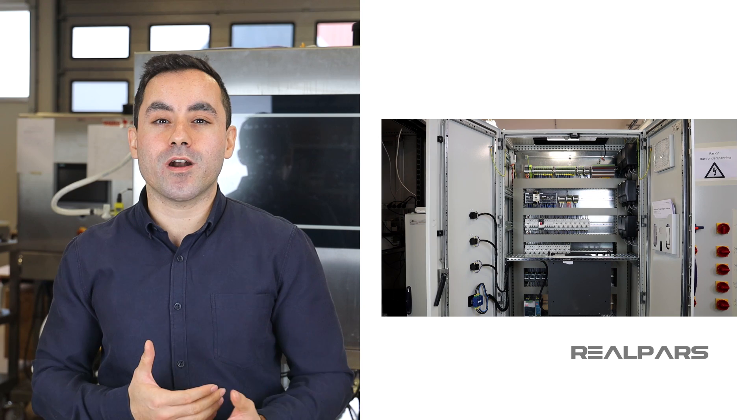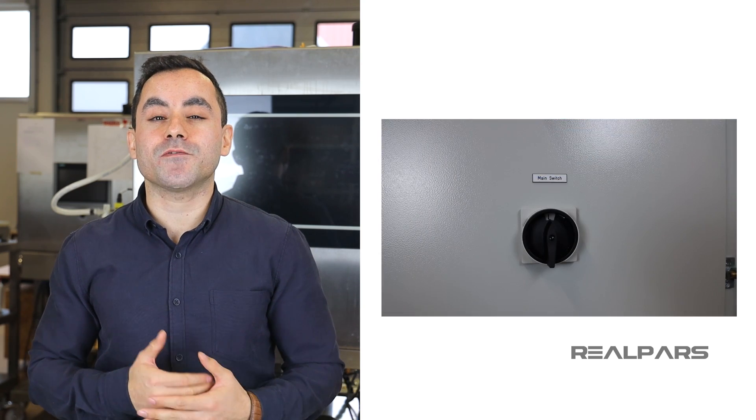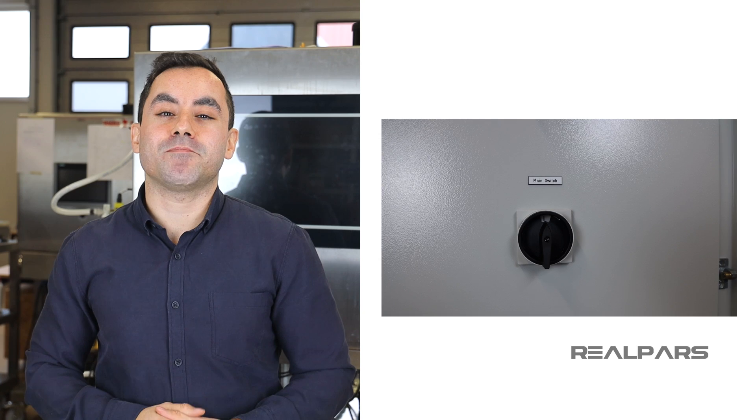That's it for this video. We are starting to get into a bit more detail about the inner workings of the control panel now, and thanks for staying with us so far. If you have understood everything we've covered so far, you're now well underway to having a great understanding of how a control panel works. Add to that now the main switch function and why we use them — you'll soon be powering on your future.